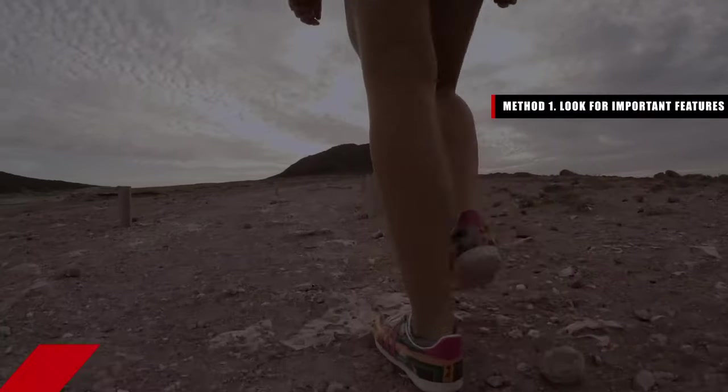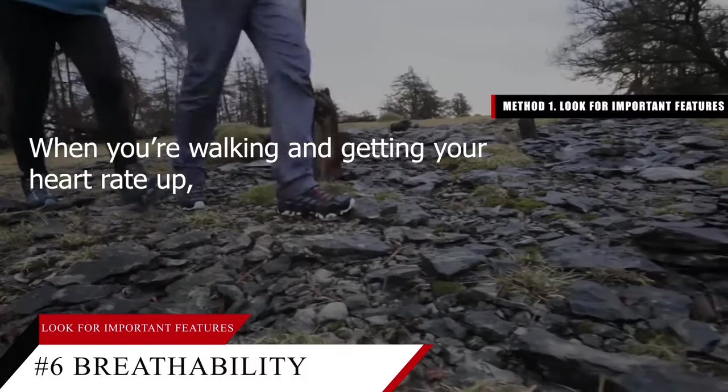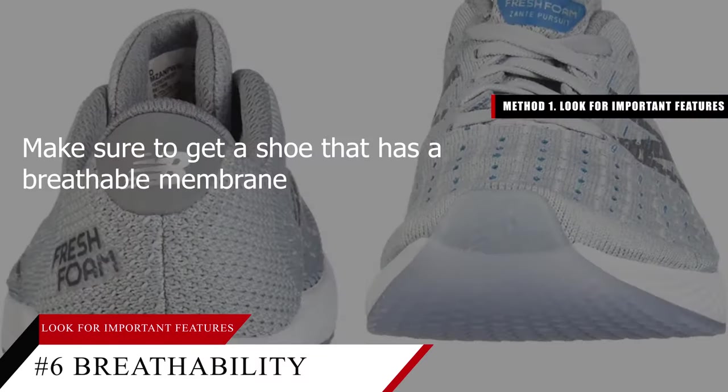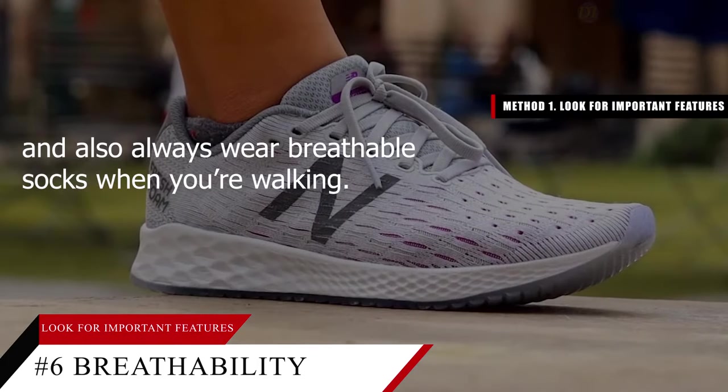Tip number six: assess each shoe's breathability. When you're walking and getting your heart rate up, your feet may sweat a little. Make sure to get a shoe that has a breathable membrane, and always wear breathable socks when you're walking.